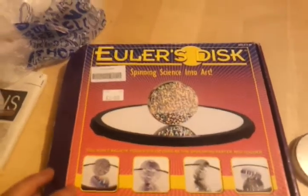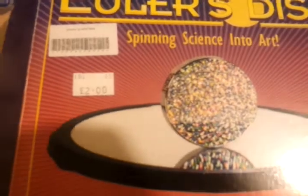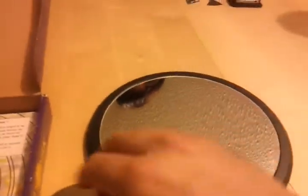So we've got this Euler's disc. My sister picked this up from one of the charity shops on the high street, so it's second hand. It's quite a unique tool. There's a nice mirror there. It's a spinning disc — quite heavy — and it comes with some discs that you can attach on the surface. But we'll just spin it normally now.